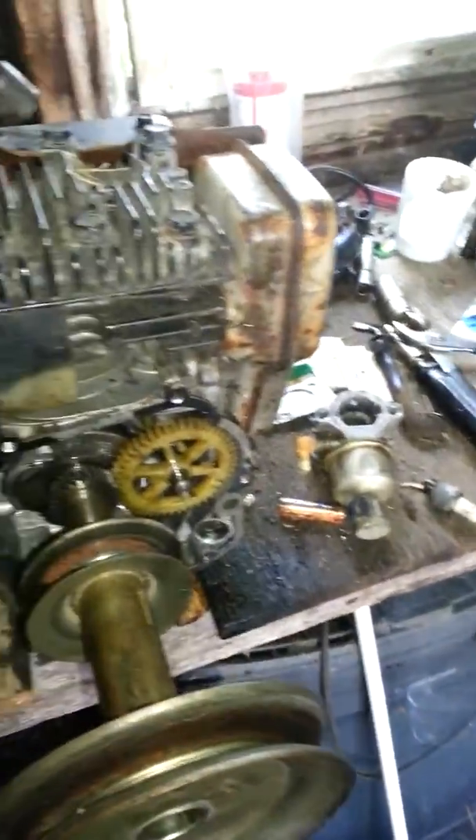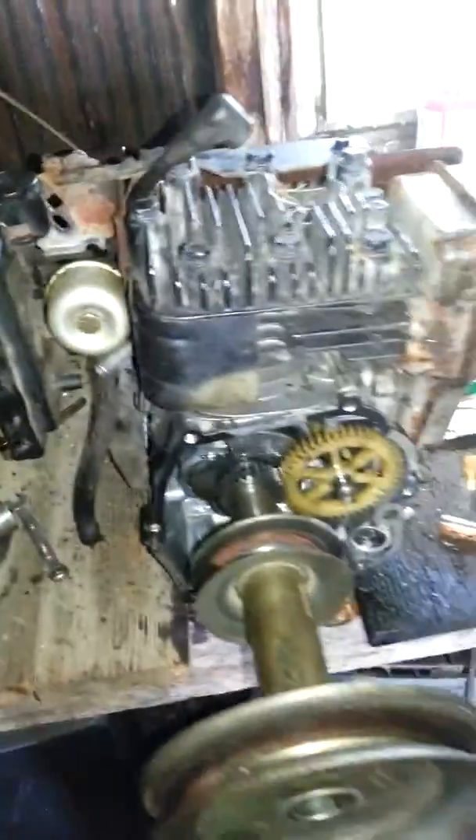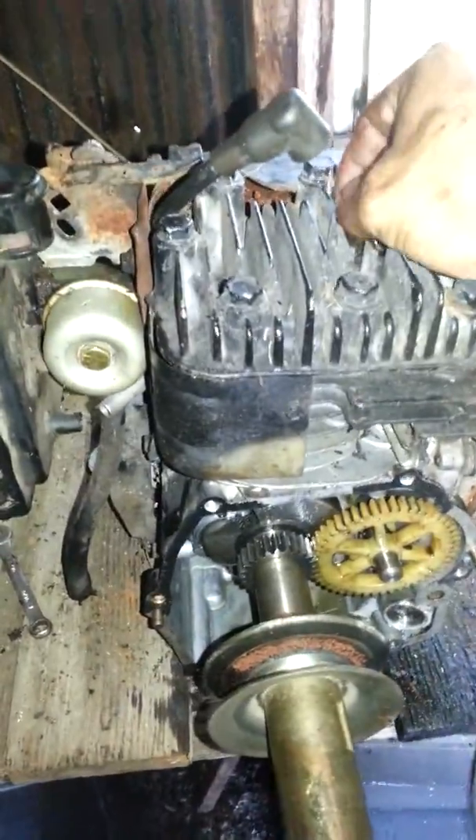All right, YouTube, this is MedleyZak82. I'm going to do a re-video, I messed up on the first one. This is my vertical to horizontal lawn mower engine, come off that push mower right over there.